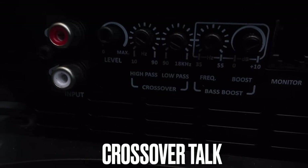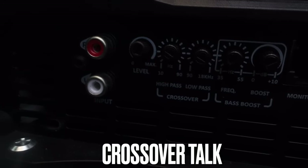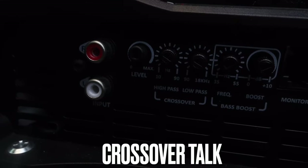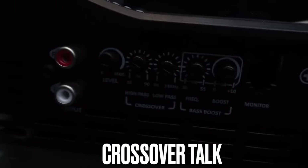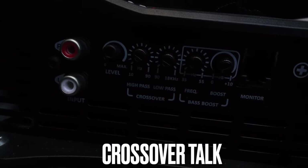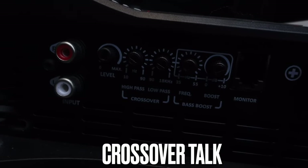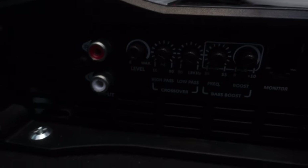If you're a car audio guy, you know what the crossovers are for — high pass and low pass. As you can see, I've got mine set to almost 90 on the high pass, but it's kicked back a bit, so it's sitting at around 85. My low pass is also kicked over — it's probably sitting at around 15k hertz. There's a reason you have to use both: the high pass lets you set a certain frequency of voice through it, and the low pass can send a little mid bass out, which I love.